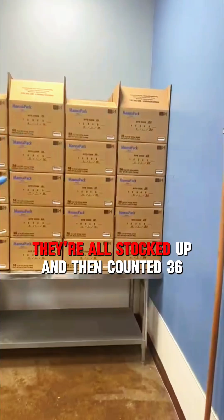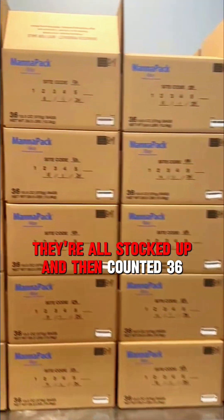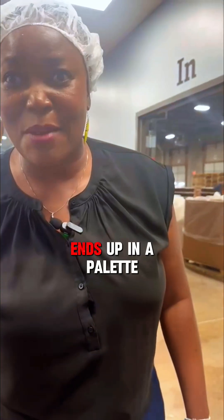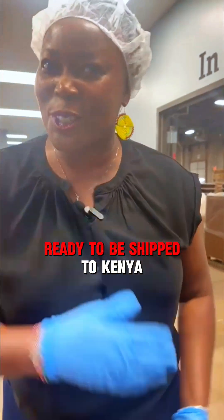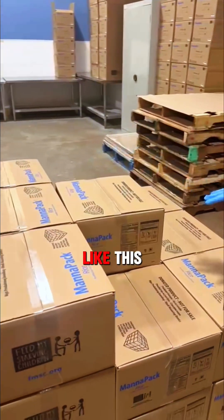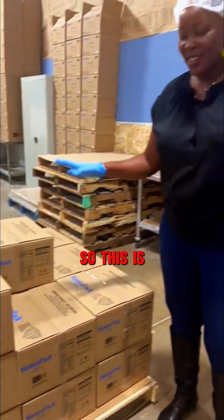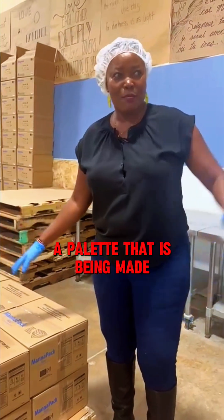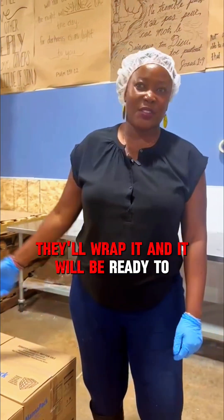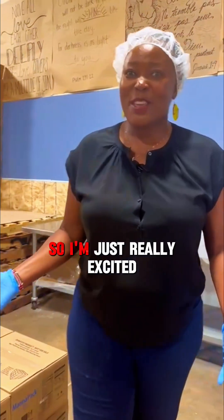The boxes are all stacked up and counted — 36 boxes of packets per pallet. This is a pallet being made by the people packing. When a pallet is complete, they wrap it and it will be ready for shipment to Kenya.